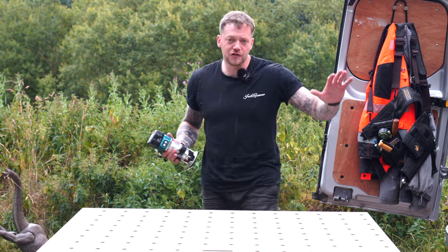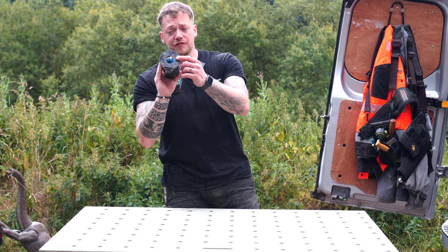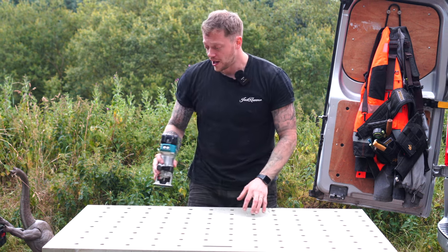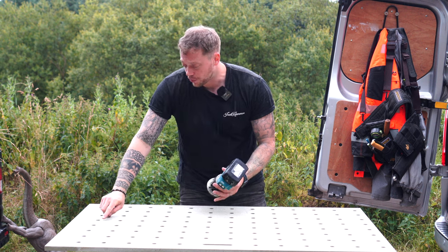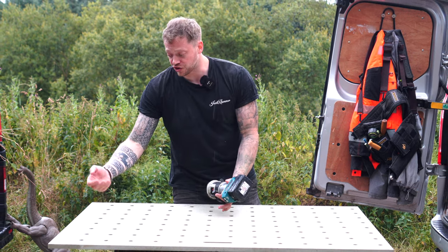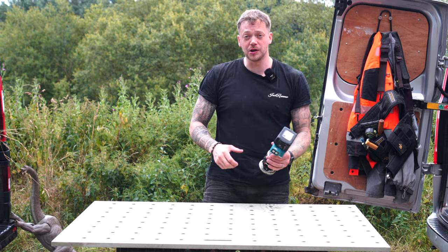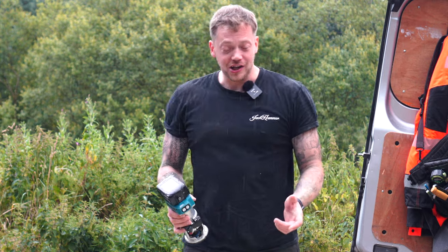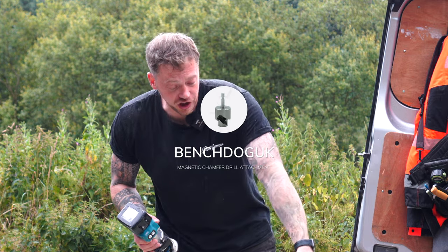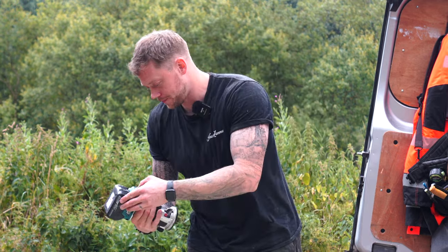We've now got all our holes in place on the worktop bench. What I'm going to do is use a chamfer cutter in this trim router — it has a bearing on the bottom — and run it around all the holes. What that does is put a tiny 45-degree cut on the top surface, which stops dust getting underneath the bench dogs and makes it easier to insert your plugs. If you haven't got a router, you can buy a bench dog chamfer cutter — link in the description below — which does the exact same thing. In this instance we're going to use a router.